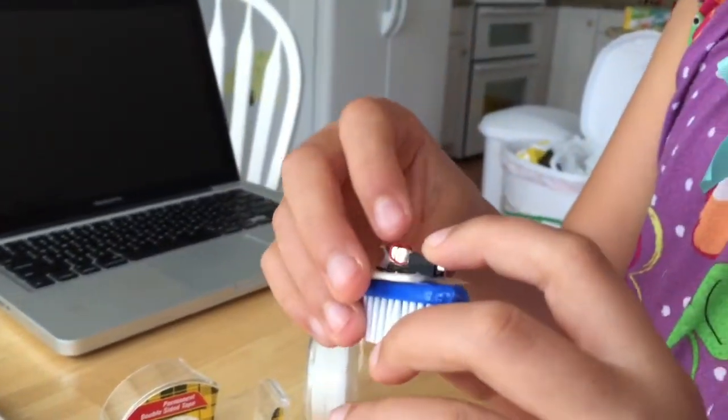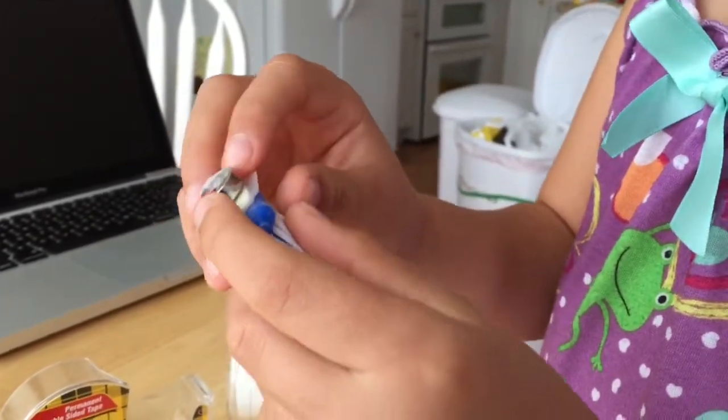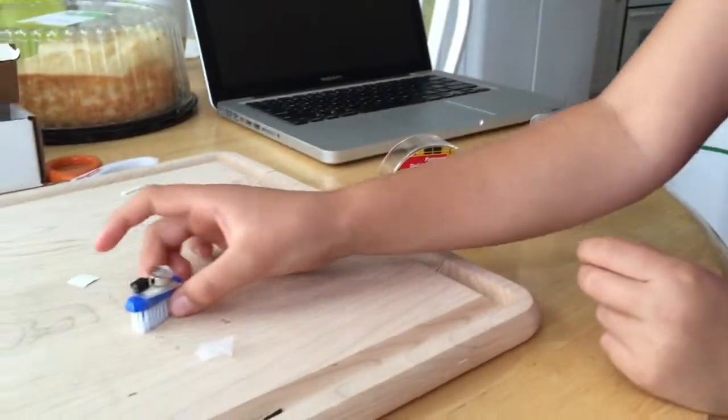The motor has red and black cords coming out of it. You have to put these cords on the battery and then that charges it. So that's how a BrushBot works.